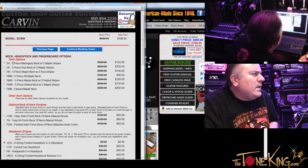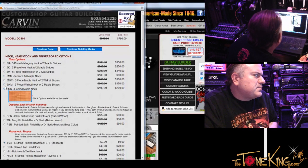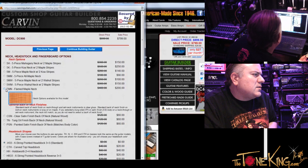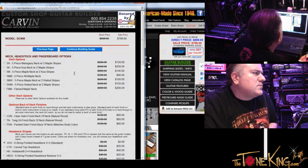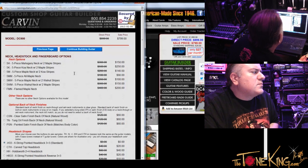So I'm going to click continue building, and now I'm at neck, headstock, and fingerboard options. What do you recommend here? I would probably opt for a five-piece maple neck. The neck comes standard as a one-piece, which is stable — the way we dry our wood and process the neck it's super stable, you're not going to have any issue with the neck wandering. But a five-piece maple neck is going to offer you a little bit more stability.